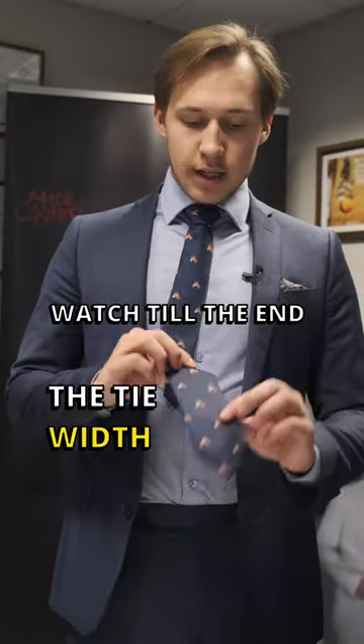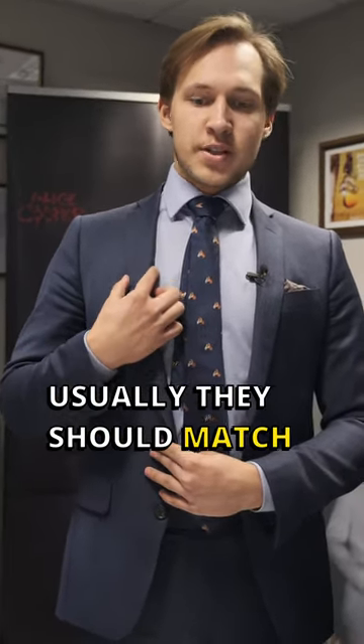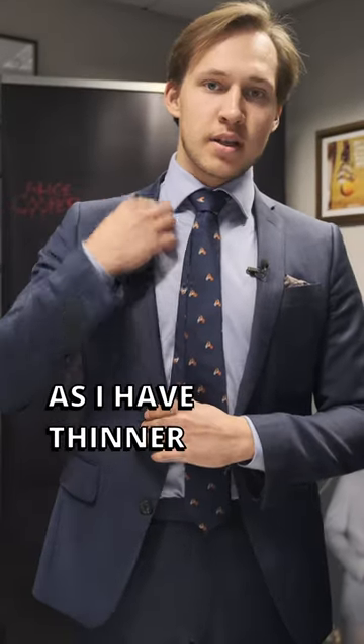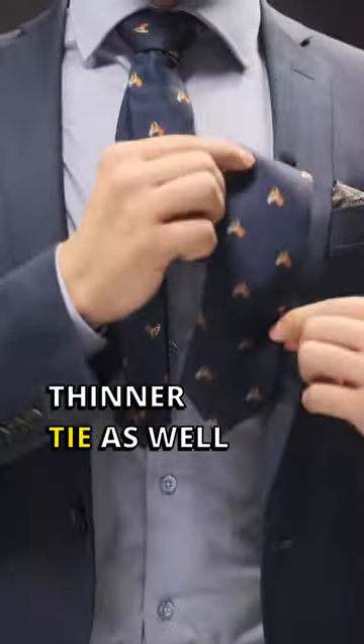Second, the tie width should not exceed your lapel width. Usually they should match — so for example, as I have a thinner lapel, I have a slightly thinner tie as well.